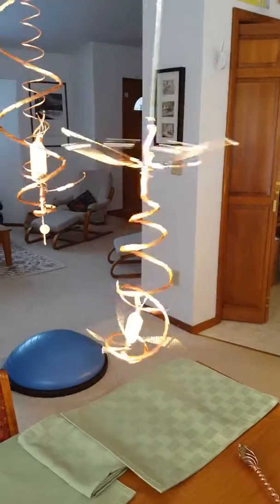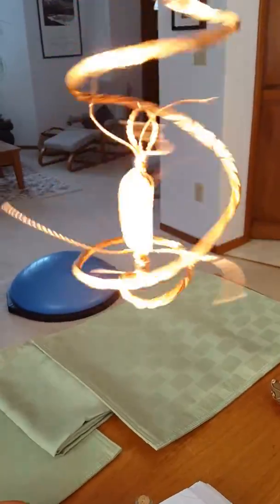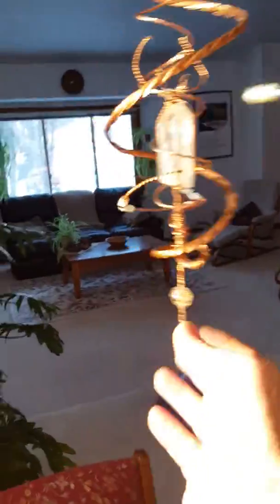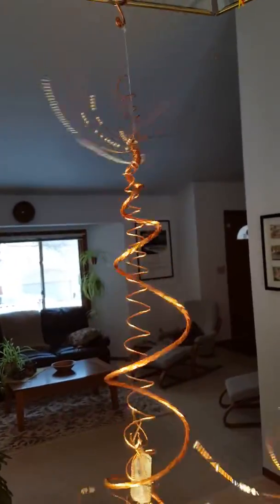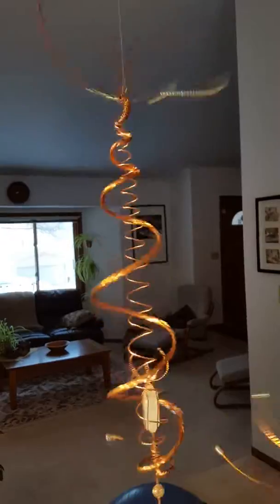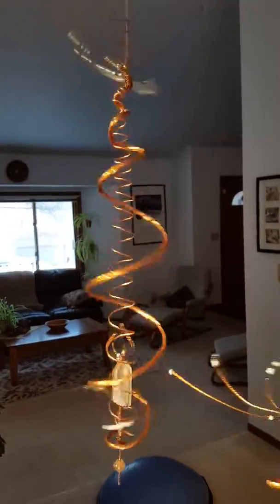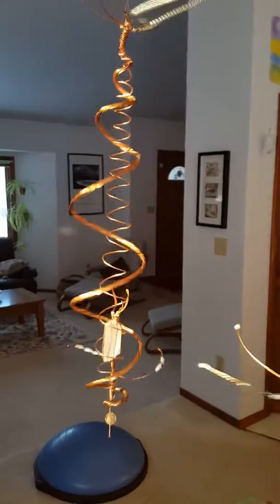Beautifully shining in the sun. The crystal intention spinner, and this is the golden ratio at the top. The beads: 1, 3, 5, 8, 13 for the golden ratio. And there we have it.